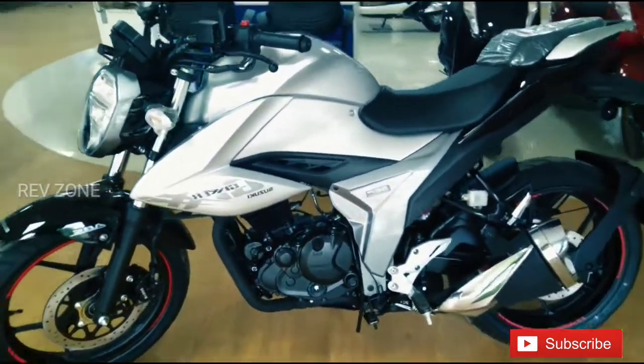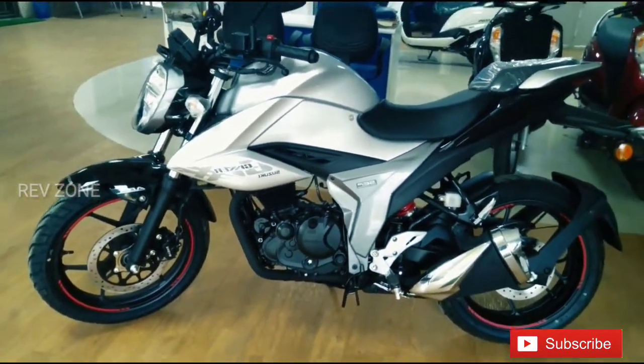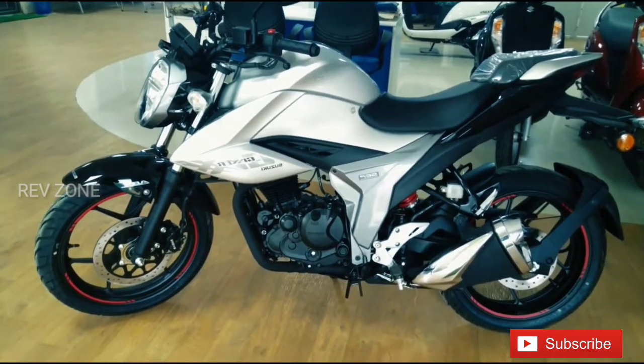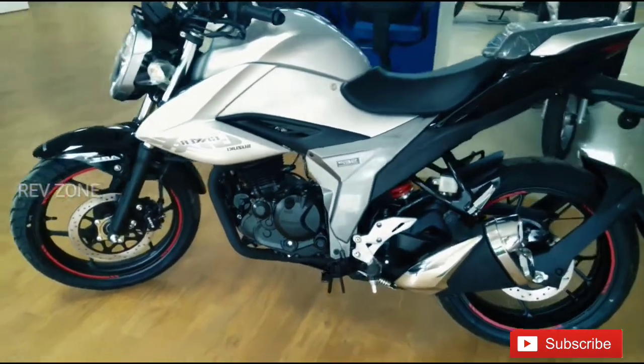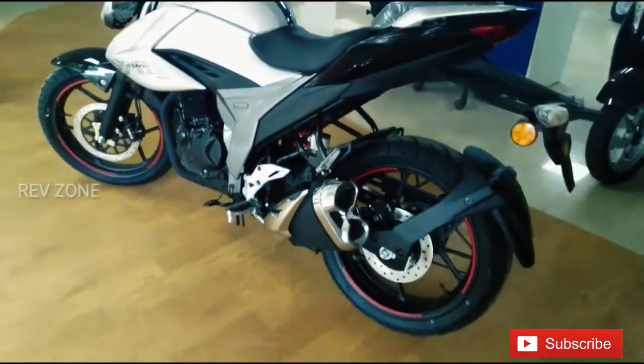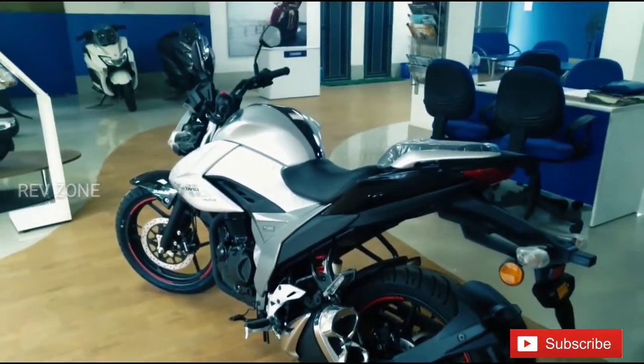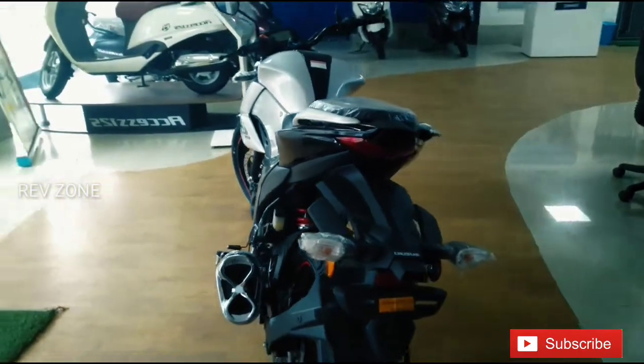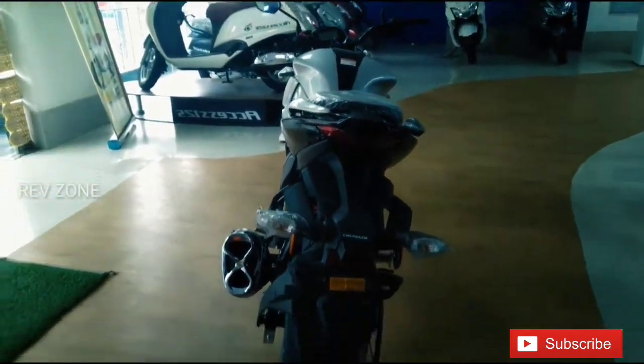The main feature is the headlight. The headlight is an LED headlamp.